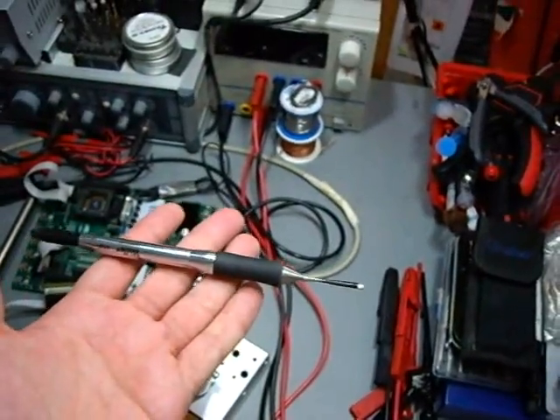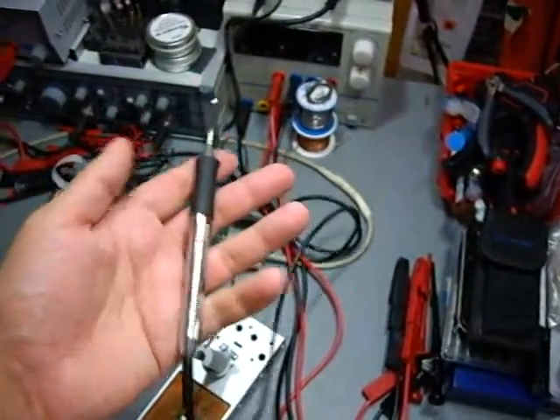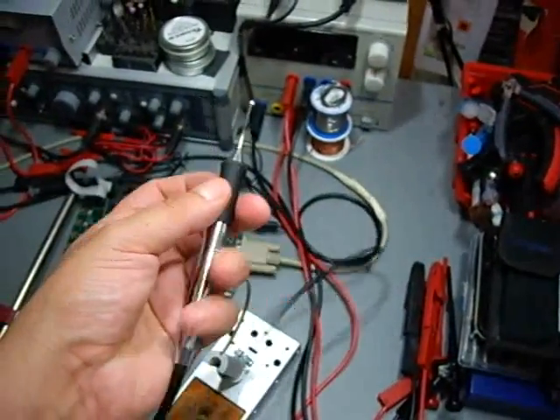I would call it a pen, and Vela calls it a pen because, as you can see, it's quite a fine, small soldering pen.